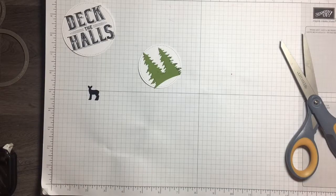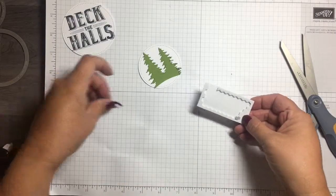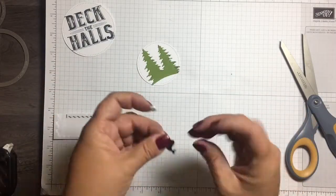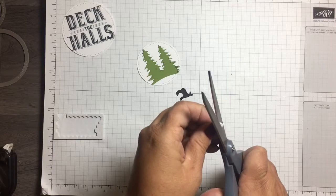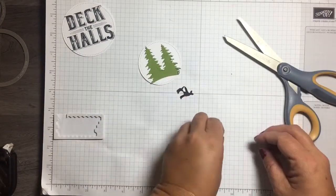This is where those mini dimensionals come in really handy, because this little deer is really small. I think I might even need to trim it — I wanted it to pop out a little bit. Let's try this and see how that works.